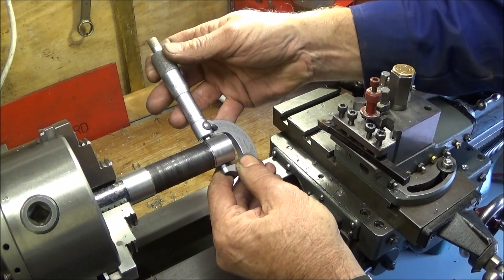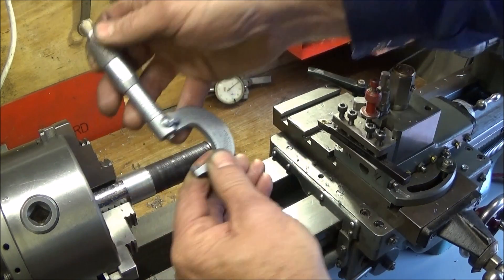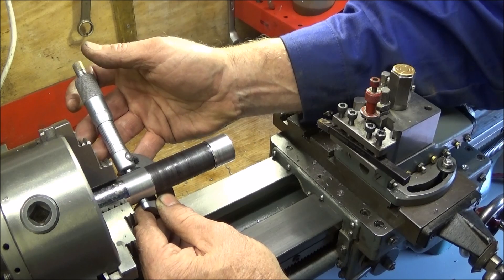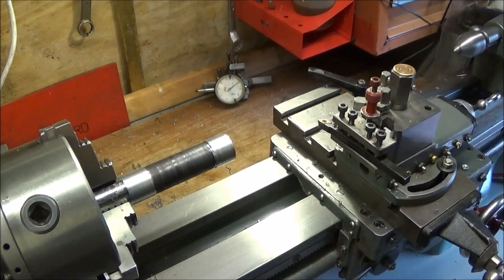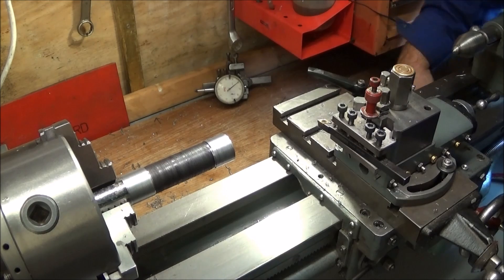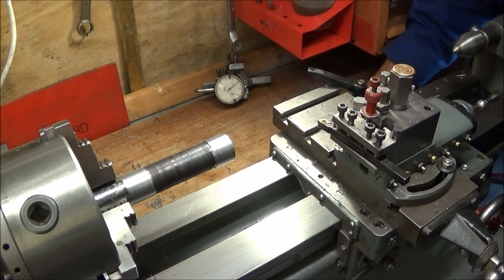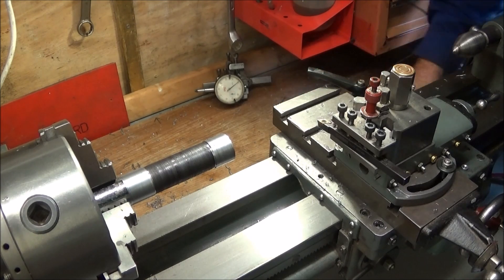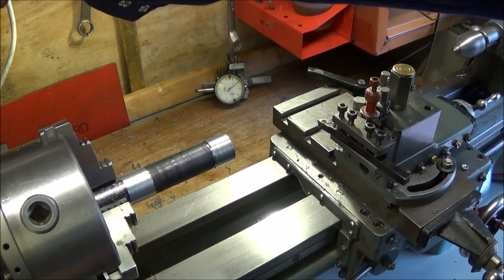Now the front end is 968 and the back end is 964 and a half, so it needs to go a bit more. I loosen off the top nut again and move the jacking screw a bit more clockwise - about a quarter of a turn - then tighten down the locking nut on top and take another skim.